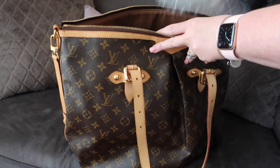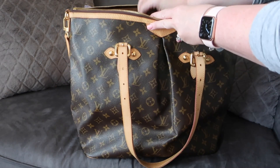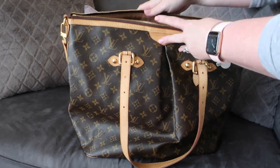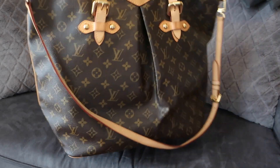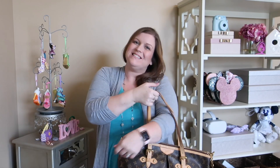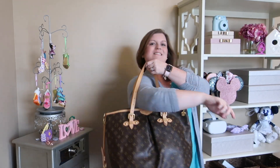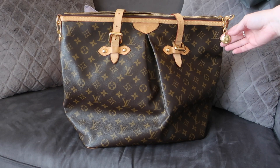I recently found this on Fashionphile — it's a pre-loved handbag, and it's in really good condition, probably even better condition than if I had kept my own Palermo that many years. It's made in France, and I think these older bags have just a little bit better construction than some of the newer ones — that's my personal opinion. I'm glad I took the dive and added it back into my collection.